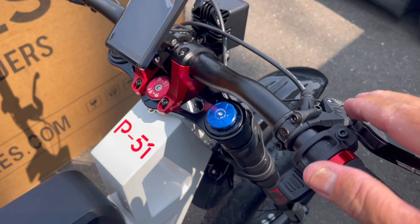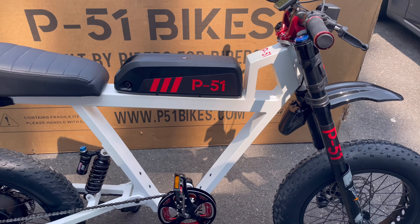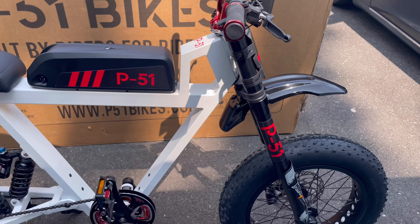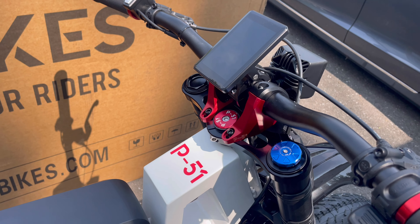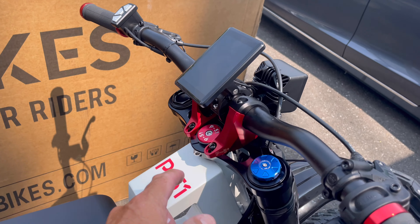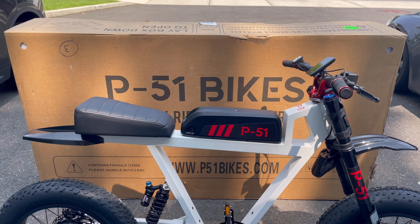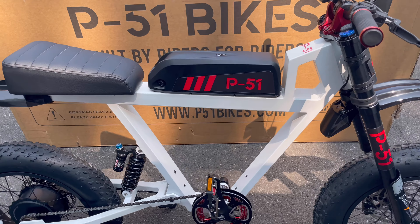I wish the battery was a tad bigger, but I'm happy with it. I heard they're coming out with a box for the bottom, and through the grapevine they might do a Bluetooth speaker — I'd love that, hopefully with speakers on both sides. I already sat on the bike — I'm only five-six. I talked to Kevin and he didn't think I'd need the riser pad, but I think I'd like more comfort. I'm leaning over a little too much.